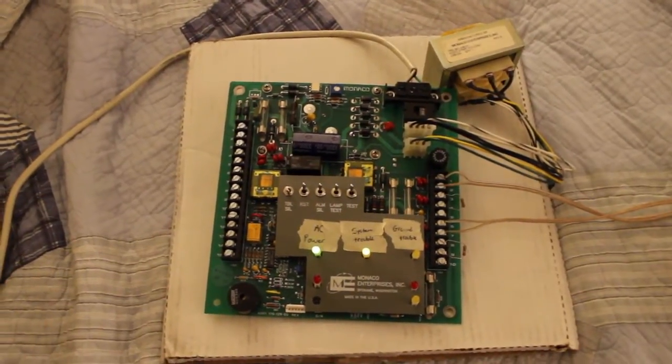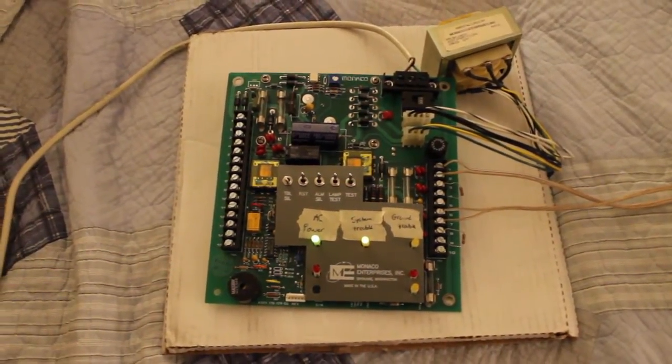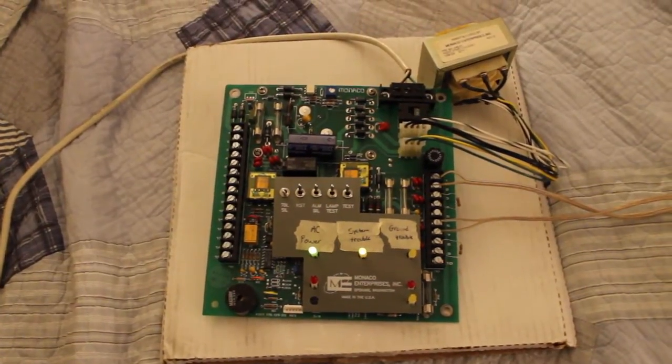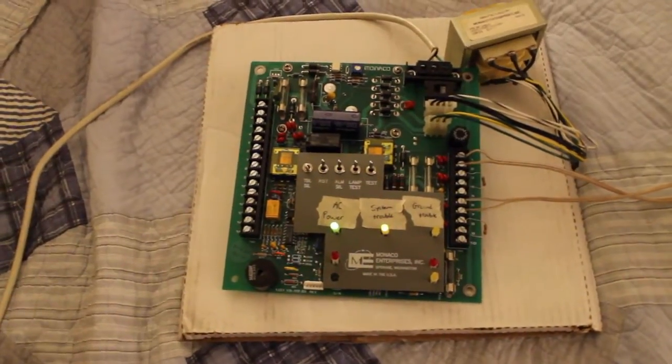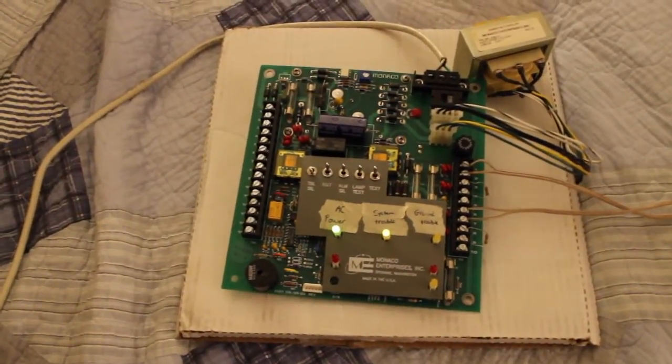Monaco Vulcan 1 System Test 4 is here. And what's changed with the panel? Absolutely nothing. I haven't had that much time to think about it, to be honest. So, what's new with the system itself?